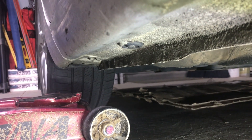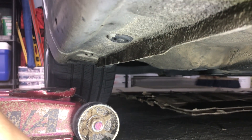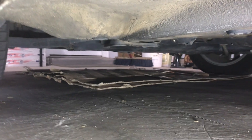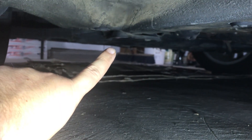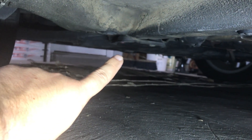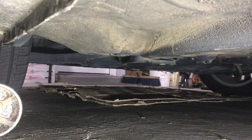Here we are underneath the driver's side front door. Here's the pinch weld — this is where on a lot of cars you'd put the scissor jack, the emergency jack in the car, to jack up the car. But since I'll be using the floor jack, I'm going to look for another sturdy spot underneath the car. As you can see right here, this metal plate right there — I believe that supports the transmission. You want to use something solid, metal, that can support the weight of the car. That's what I'm going to use.